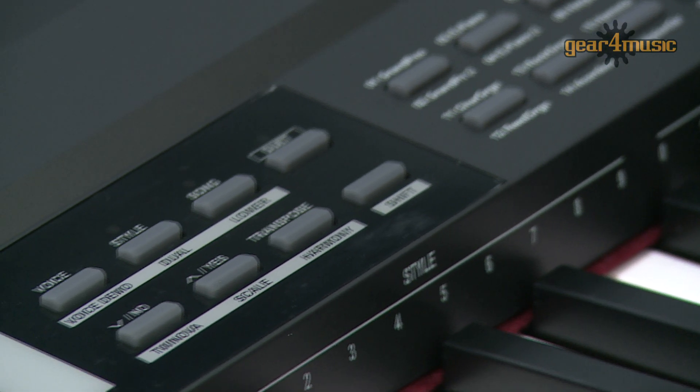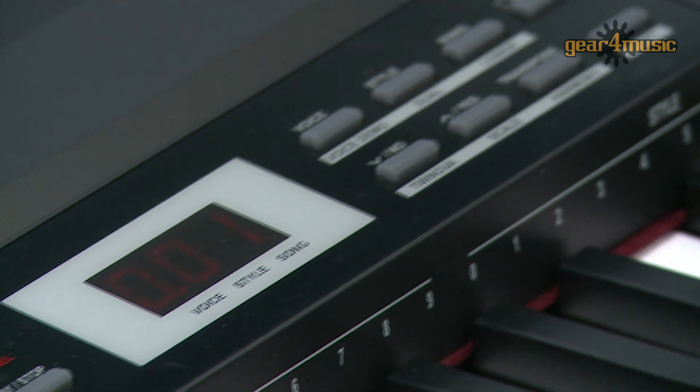The layout is clear and simple and this LCD display gives you quick access to the controls. A metronome and split function are also included as standard.